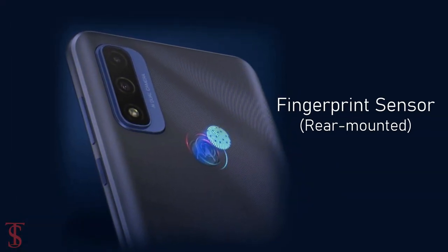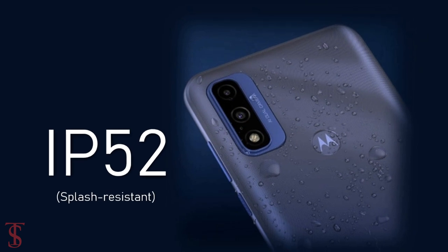Additionally, the smartphone also features a rear-mounted fingerprint sensor for biometric authentication, and it is IP52 certified for splash resistance.